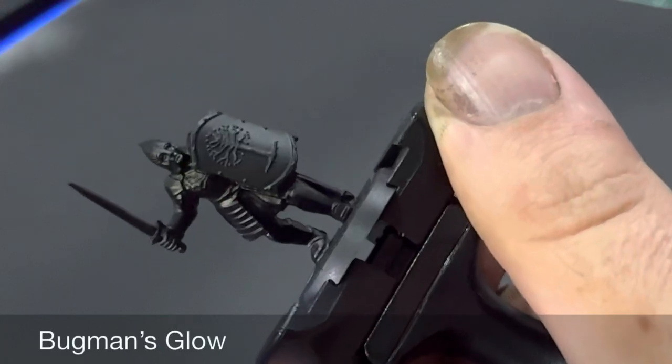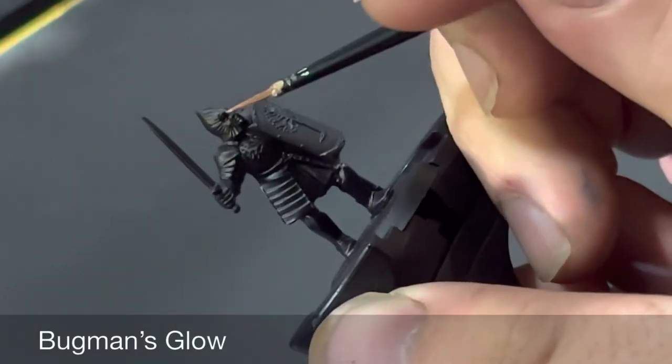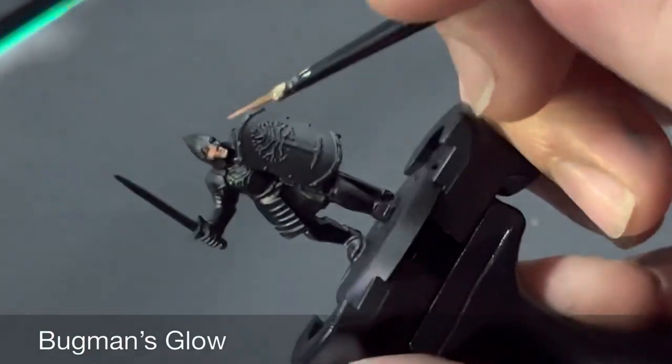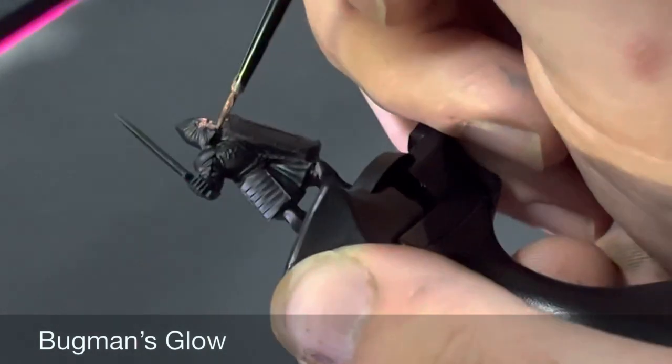We're going to start with the face first so we don't have to worry about being too neat, as we'll go over the silver details later. Start by doing a base coat of the face and any flesh areas with Bugman's Glow.